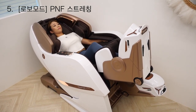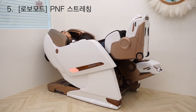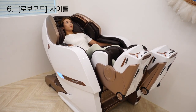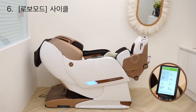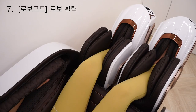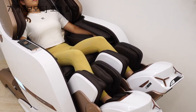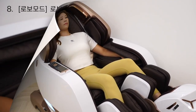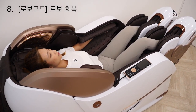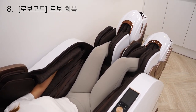원하는 운동과 움직임을 유도하기 때문에 하체 근육의 활력과 스트레칭 효과를 극대화할 수 있어요. 동작을 구현하여 사용자의 다리를 움직여주고 주위 근육을 이완시켜 유연성을 증가시키는 사이클이에요. 로봇 활력모드는 다리부터 팔까지 전신을 시원하게 주물러주면서 지압해주니까 정말 활력이 채워지고, 회복모드는 야근이나 무리한 운동을 하고 난 뒤에도 몸이 더 좋아지도록 도와줘요.